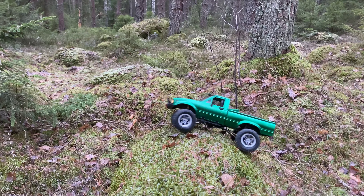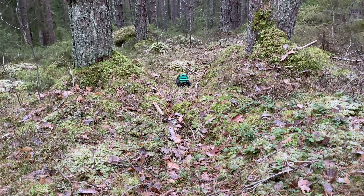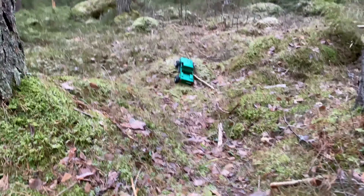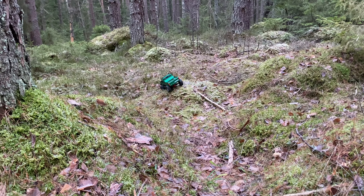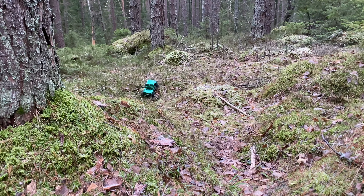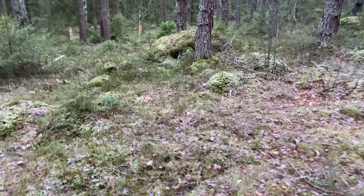All the links and the stuff I use are down in the description of the video. I appreciate all the comments and all the subs I'm getting. This was just a short little trail video to show off this awesome little WPL C21-1. You should definitely pick one of these up — it's super capable and amazing. Remember to hit that bell, comment, like, and subscribe, and I'll see you next time.